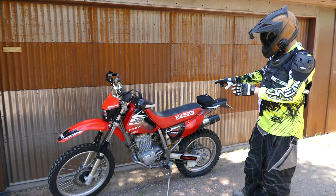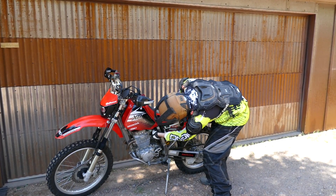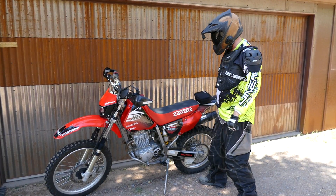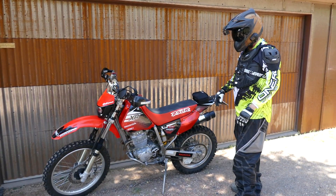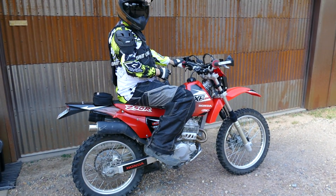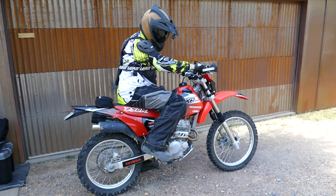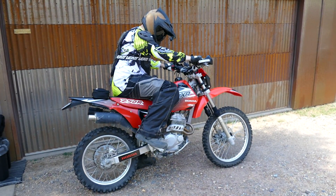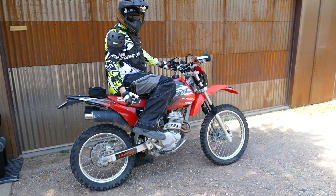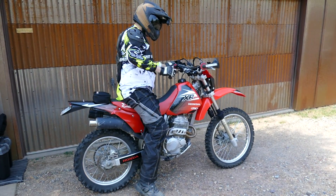This bike needs full choke to start — that's how it should be. Another thing this bike likes is a little bit of extra idle, so I'm gonna turn the idle screw in about two-thirds of a turn. That makes this bike a little bit happier to start. If you haven't had the petcock on, you're gonna need to pump some gas around. Once you've done that, you've got to find top dead center — you'll feel a little more resistance when you're there. If you're not finding top dead center first, you're wasting your time.